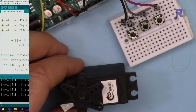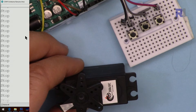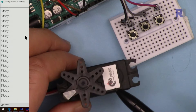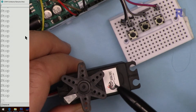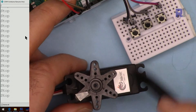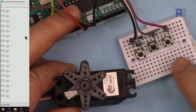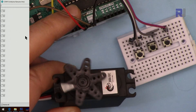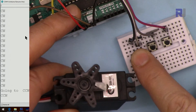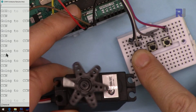Now here is a demonstration. I'm opening the serial monitor — it shows 'stop'. Keep in mind this may change over time as components get warmer. Here are the three push buttons. I'll press clockwise — so this is rotating clockwise. I can also press counterclockwise without stopping first.